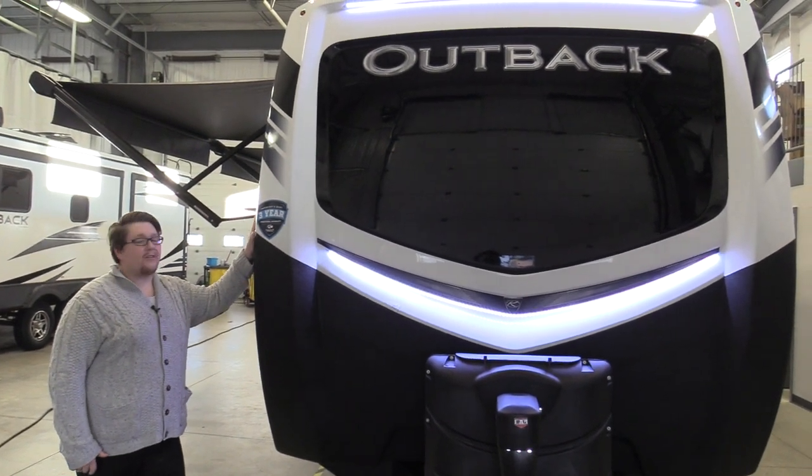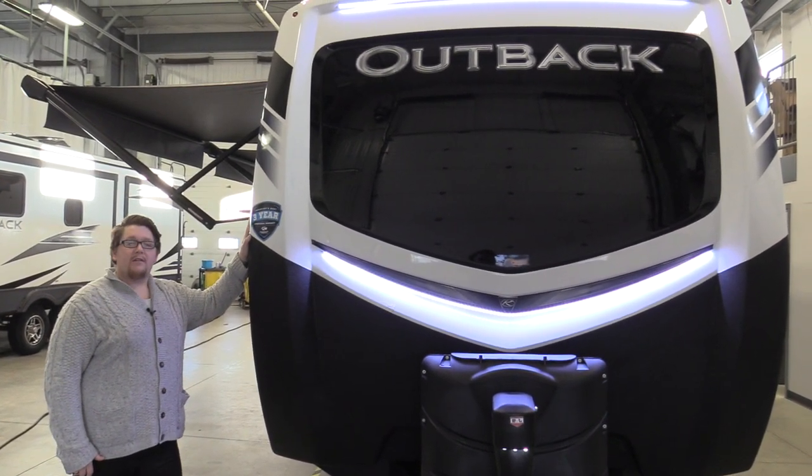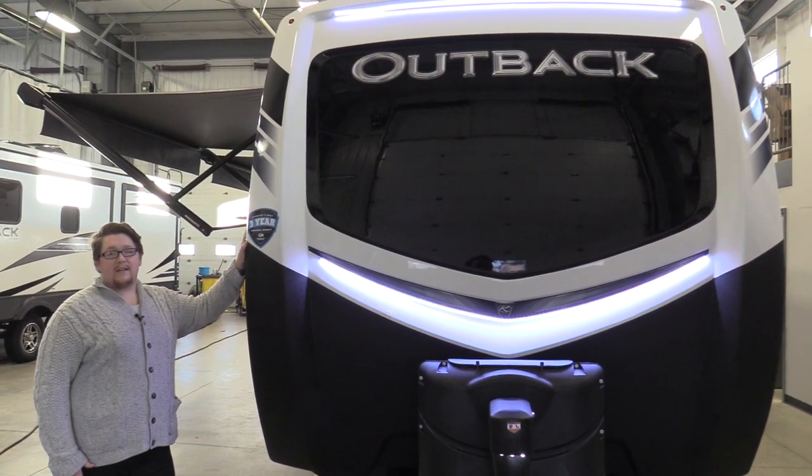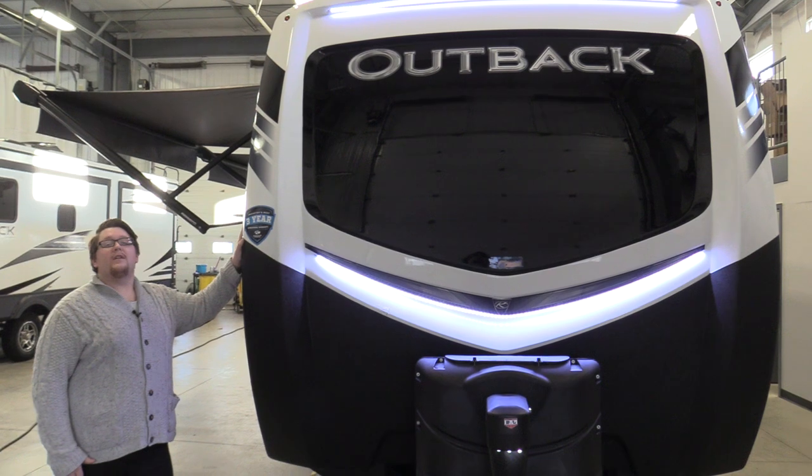Hey everybody, Robby here from Lardner's Trailer Sales. And with me here, I got the 300ML Outback, 2019, brand new. Let's take a look.